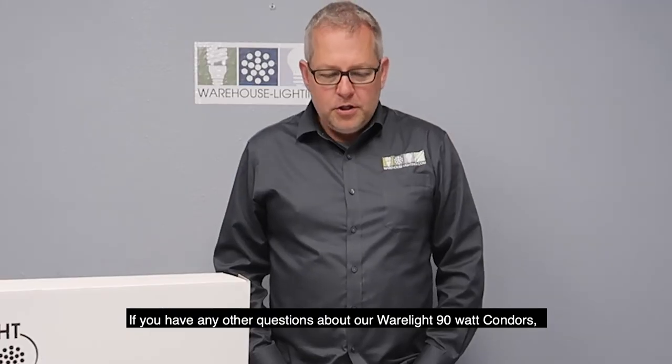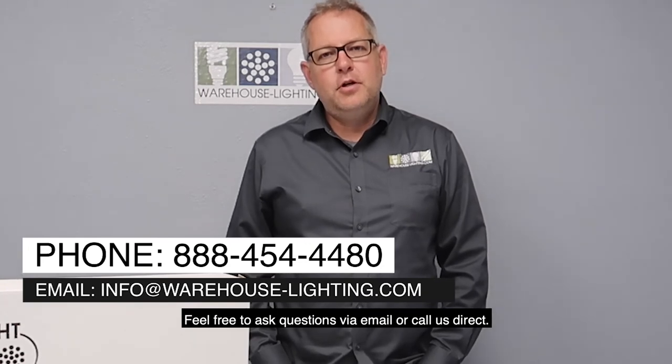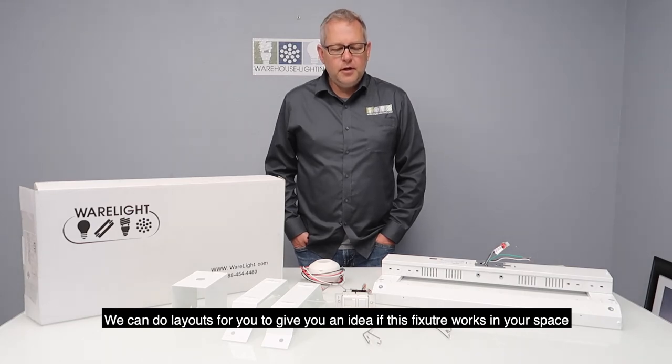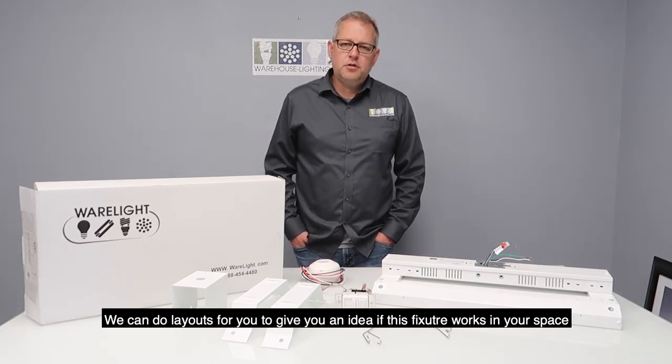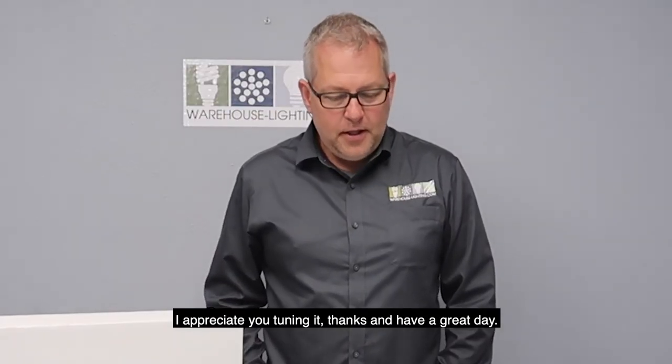If you have any other questions about our WearLite 90-watt condors, feel free to ask questions via email or call us direct. We can also do layouts for you to give you an idea of whether this fixture works in your space and how much light you have at the floor. I appreciate you tuning in — thanks and have a great day.